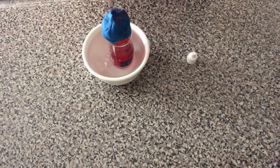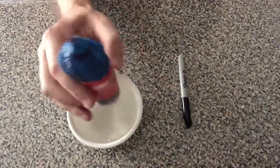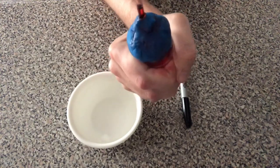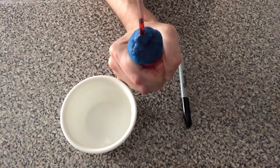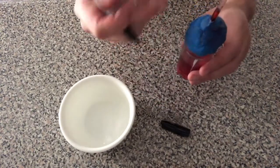Pay attention to what the liquid does once the thermometer is placed in the ice bath. Now remove your thermometer from the ice bath and warm it with your hands. Squeeze with a gentle amount of pressure, but not too much so that the liquid comes shooting out. Once the level is stable, mark with your marker and observe the difference in temperature.